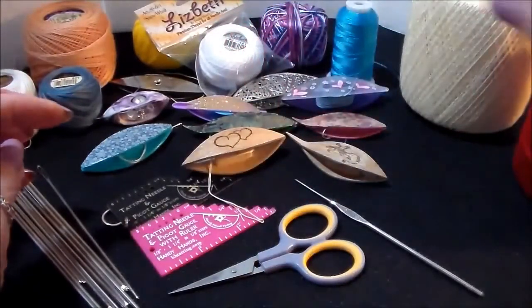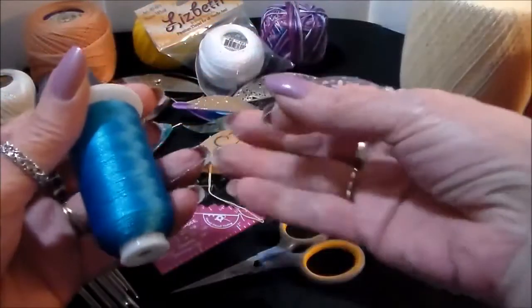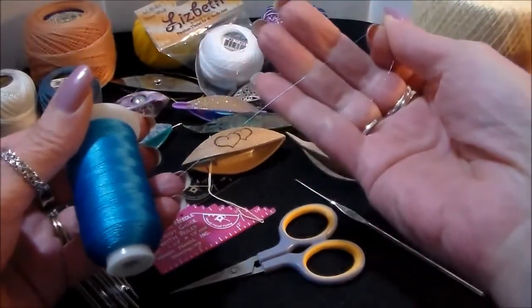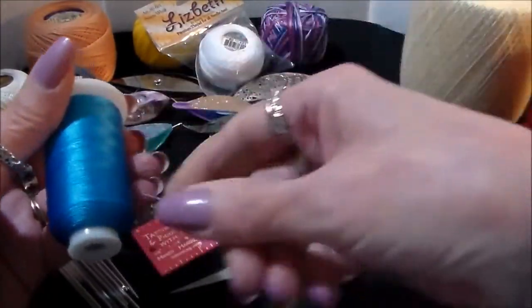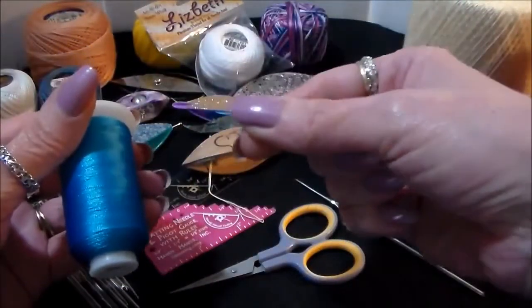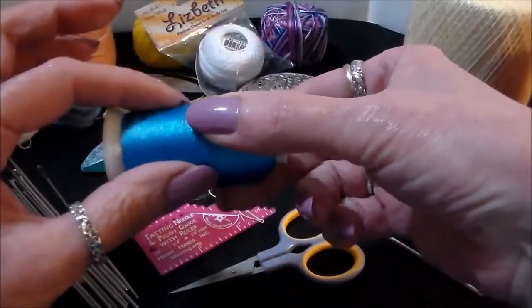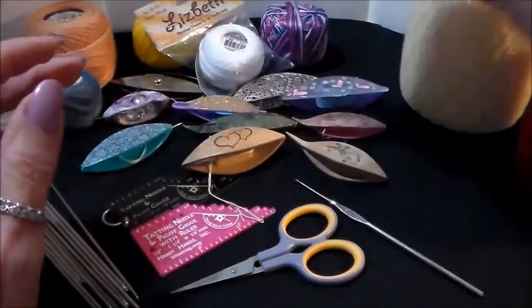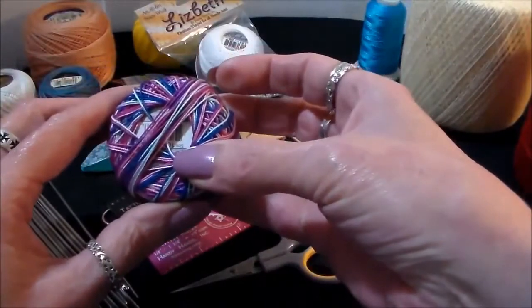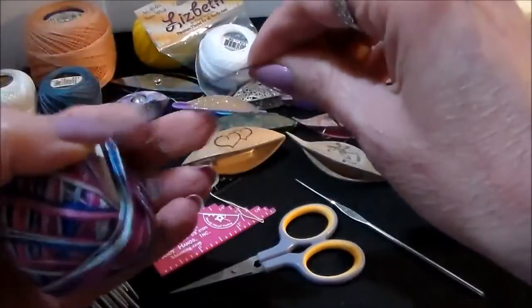Here we have embroidery machine embroidery thread — you can tat with it, but you can see it's very, very small. It's about a size 180 to 100 on tatting thread. To tat with this you have to use more than one strand, so you have to be well versed in tatting in order to use this. This is a polyester thread.